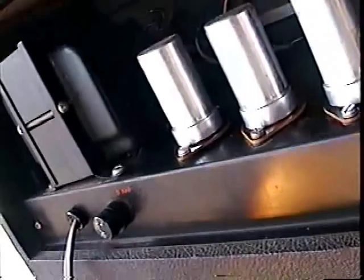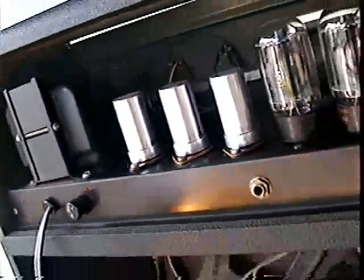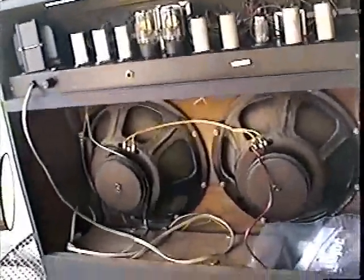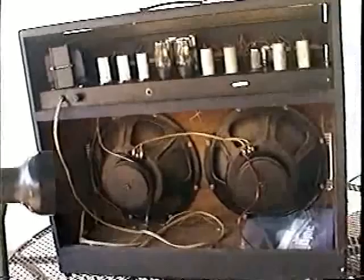Rule of thumb here is just like a brain surgeon: first, do no harm. Don't get started on anything you don't know where it's going. It's better to do nothing than to get started and damage your amplifier.